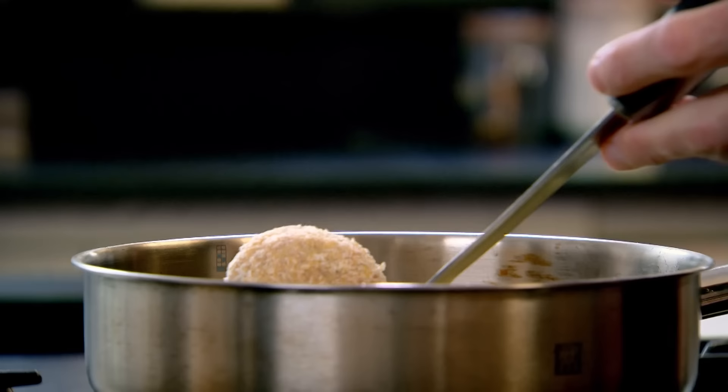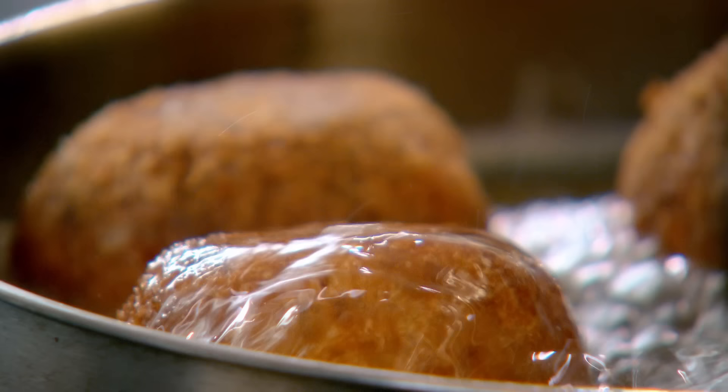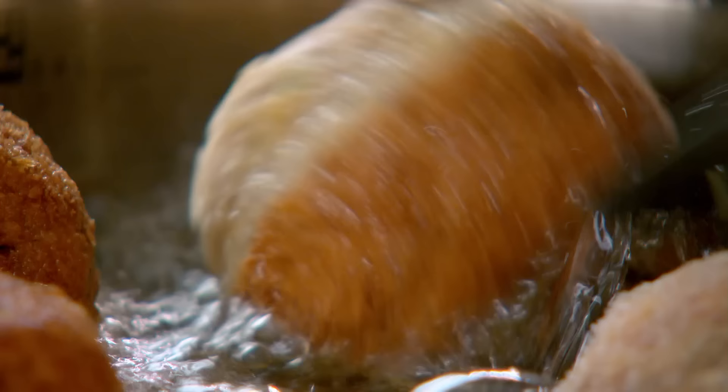Once breadcrumbed, lower the eggs carefully into a 24-centimetre deep bath of hot vegetable oil for 10 to 12 minutes. The eggs are actually cooked — soft and runny in the centre — so the objective is just to cook the sausage meat and the black pudding. They look great, don't they? Egg grenades!